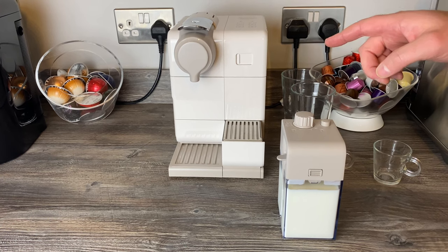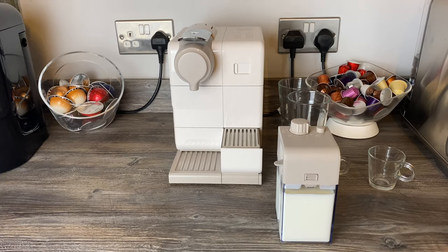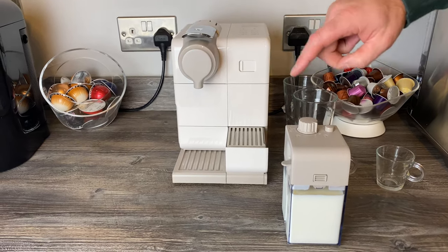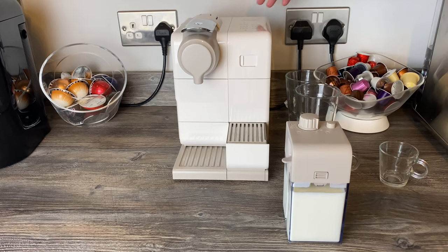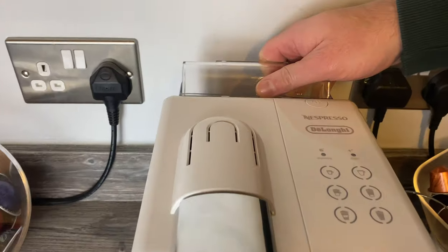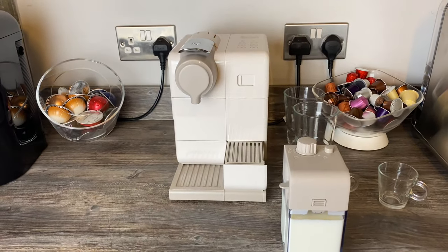The dimensions are 17.3 centimetres wide, 32 centimetres deep, and 25.8 centimetres high. The water tank on the back is quite slim but wide, and it holds 0.9 litres.